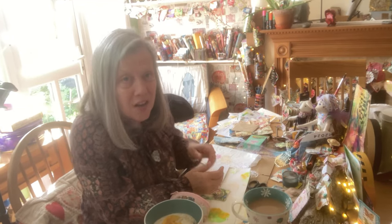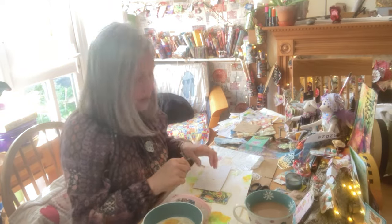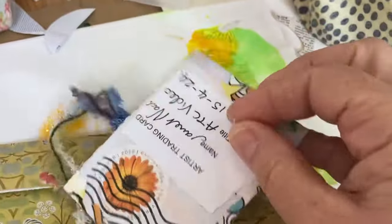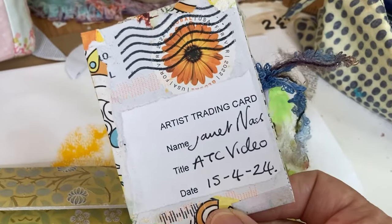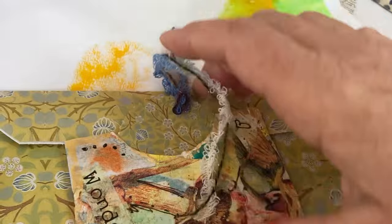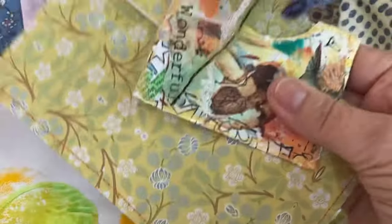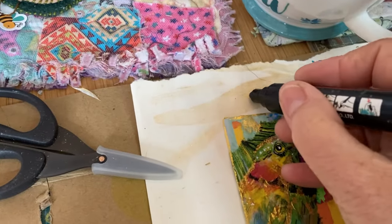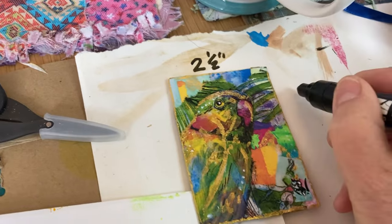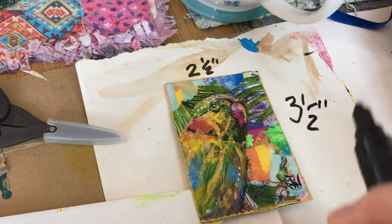Welcome to Gentle Journaling from Freddie and myself. Let's make some ATC cards. What are ATC cards? How do I make them? Let me show you. What size are they? Two and a half inches by three and a half inches.